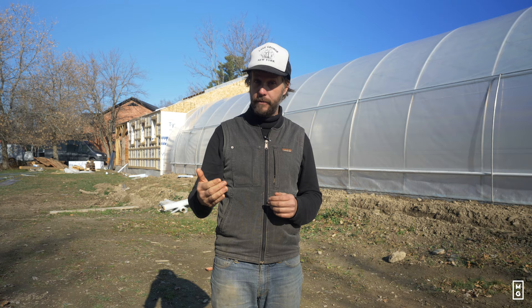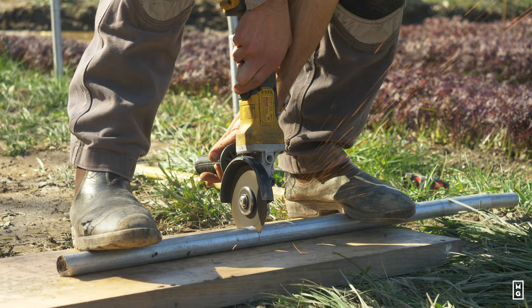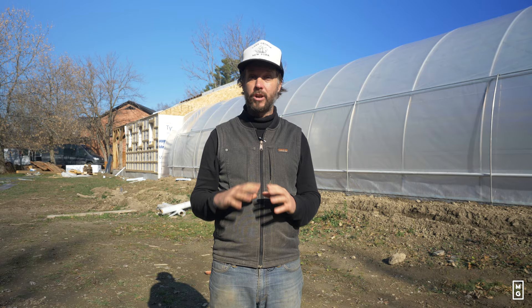Some growers swear by having forklifts for the installation. I think you can get around that with good ladders, but make sure they're heavy and properly secured. You'll also need a measuring tape, water, and an angle grinder to cut the metal — and you will have to cut metal. Proper eye protection glasses are essential. All of these are tools that you're going to need when installing your greenhouse.